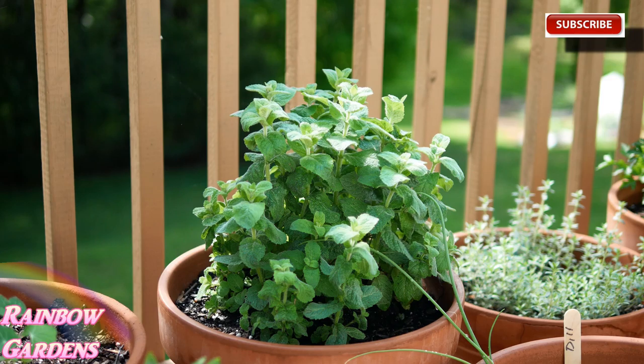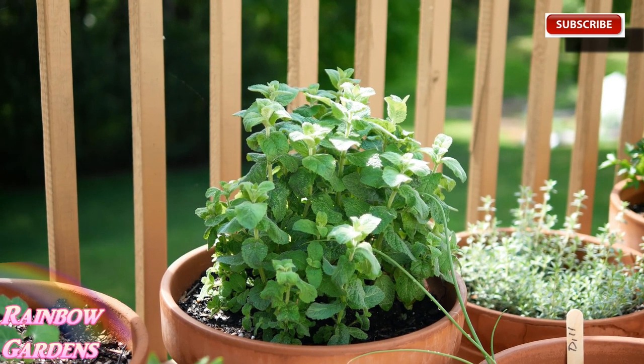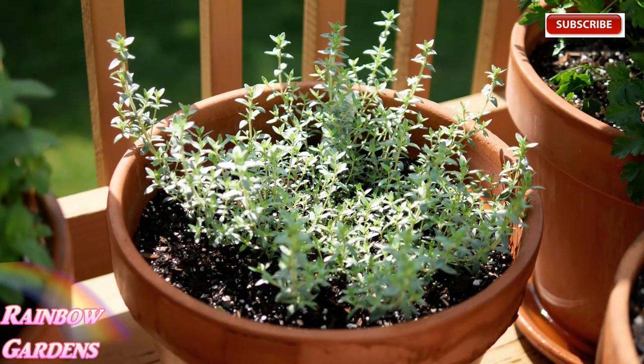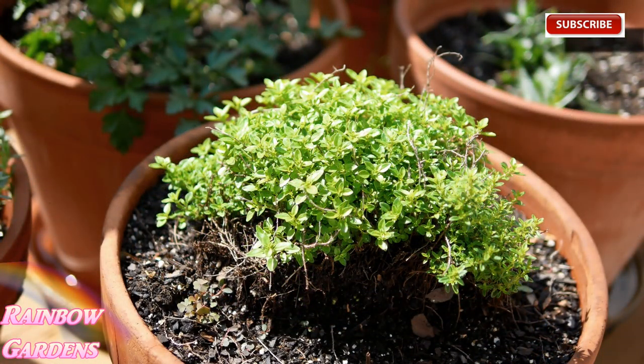I have some apple mint that I divided in March - it was becoming quite root bound in the container it had been in for at least three years. I've also planted some seed for dill and chervil and those are coming up slowly. I have lavender thyme here along with lime thyme, which I also divided because it was becoming root bound, so it's got a new home.